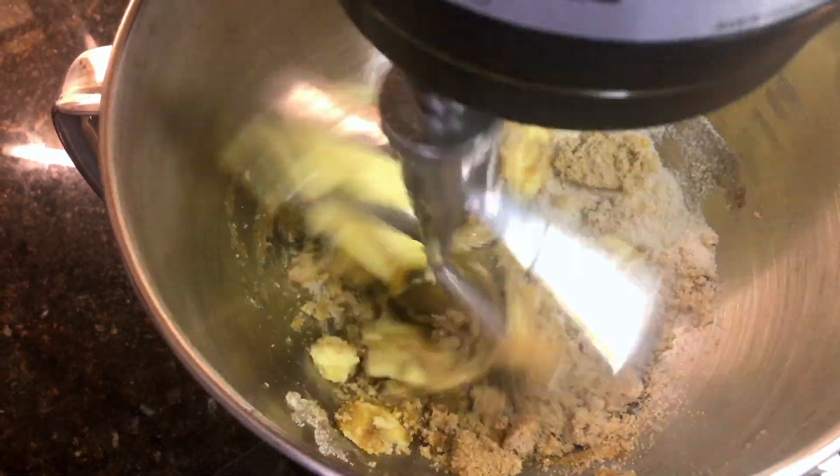Now it's time for the ultimate test — how do they taste? Oh my god. There's a slight crunch on the outside, and as soon as you bite in, your teeth just melt into that ooey gooey chocolate on the inside. It's by far the best cookie I've ever tasted, the best cookie I've ever made, and the kids go crazy over it. My husband loves it too — he cannot get enough of these cookies.